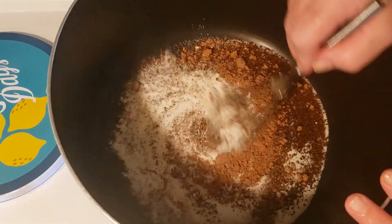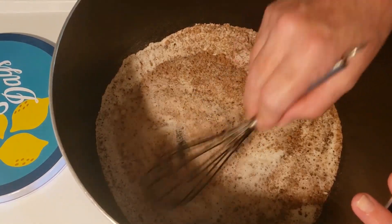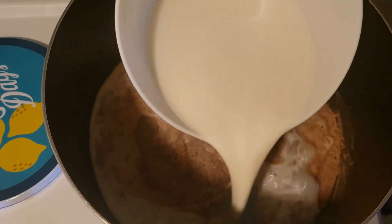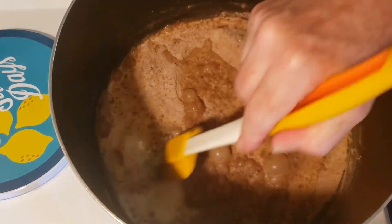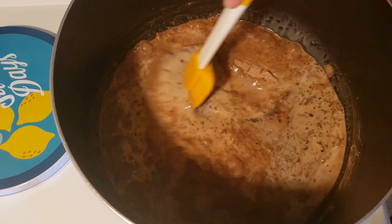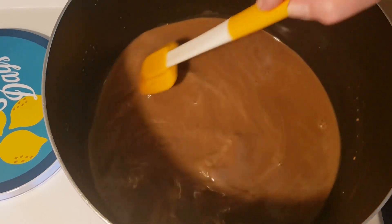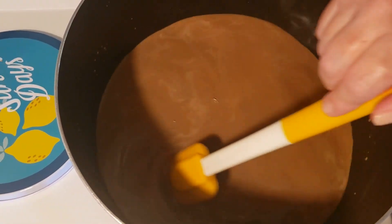We're going to combine this together — I'm being careful trying not to scrape my Teflon pot too much. I've turned my heat to medium and I'm going to slowly, gradually stir in 4 cups of milk, continuing to stir. I'll cook and stir it slowly for 15 minutes until it becomes slightly thickened.